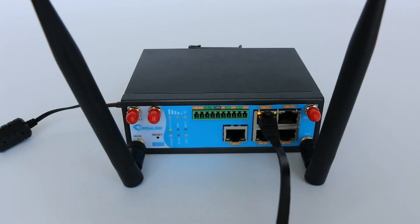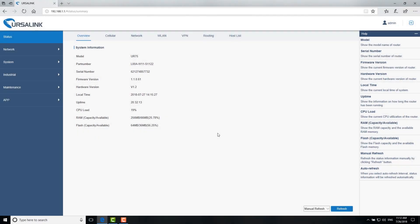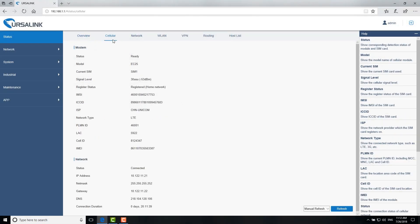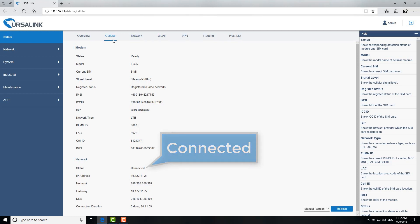There are several steps to check the cellular network status. First, check the front panel of the Ursalink router — there are three signal indicators. One light on means the signal is weak, two lights on means the signal is normal, and all lights on means the signal is great. Second, go to Status → Cellular. If the network status shows connected, it means the router is connected to the cellular network.